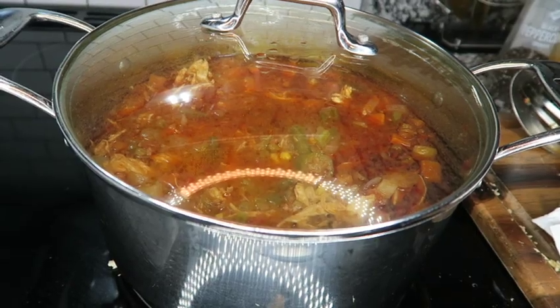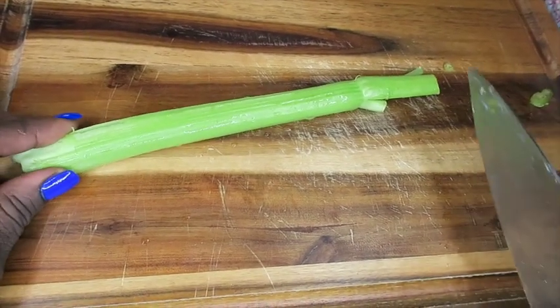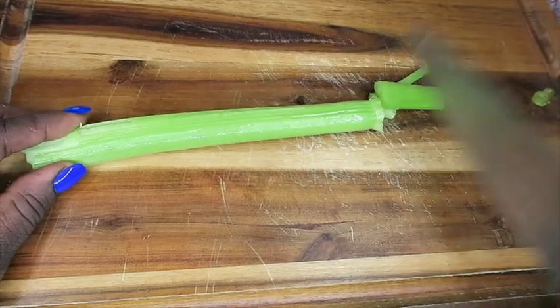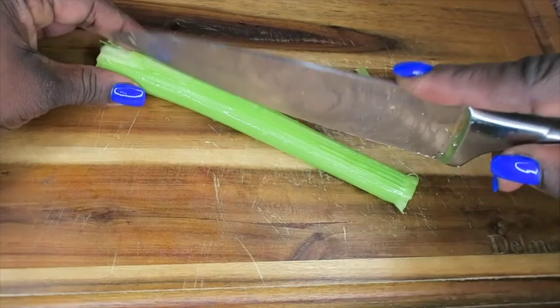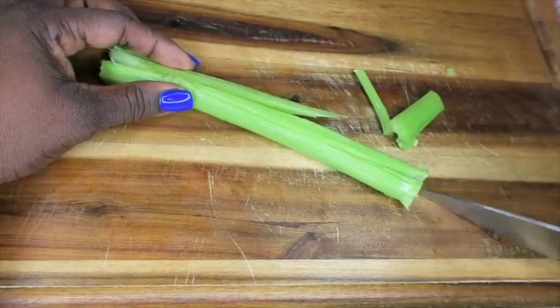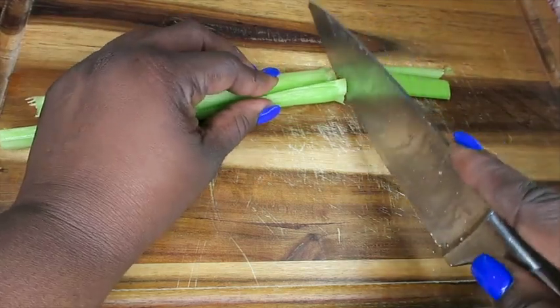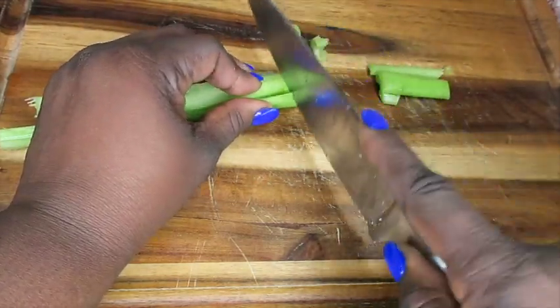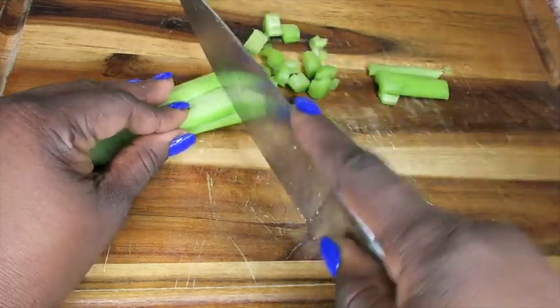Alright guys, so you want to start off with celery. I have a stalk of celery — for some reason I have really been cooking with celery. I absolutely love it; it just gives a little flavor. You want to cut this up — you don't have to be perfect, just cut it up.